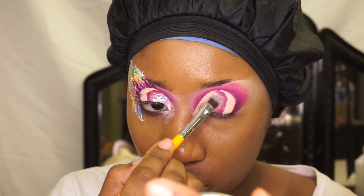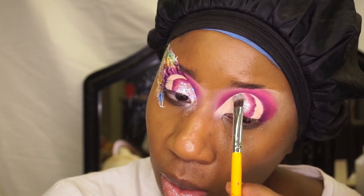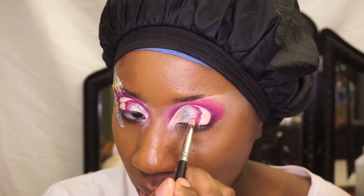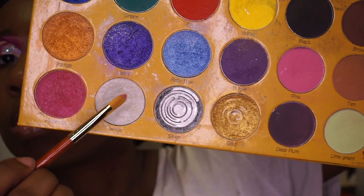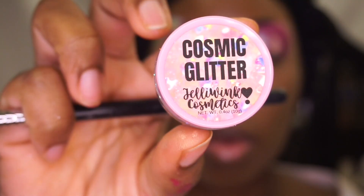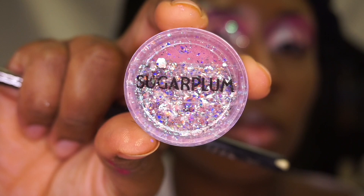Now I'm going to be getting into this Tartan Silver — it is really pigmented. And for the outer corner I will be adding the White Out from the Crayon Case's box of crayons palette.